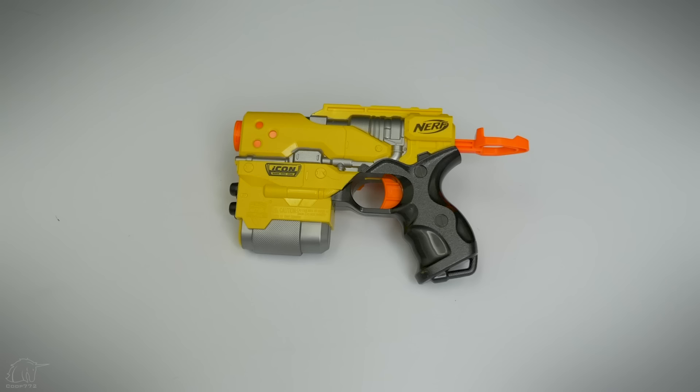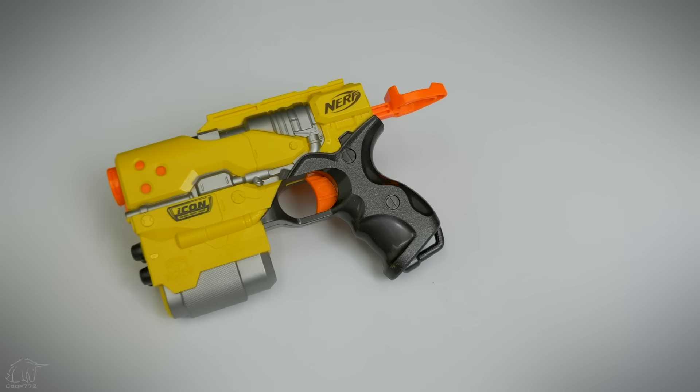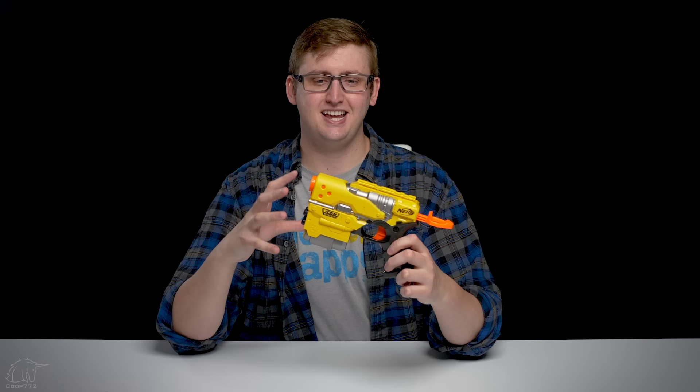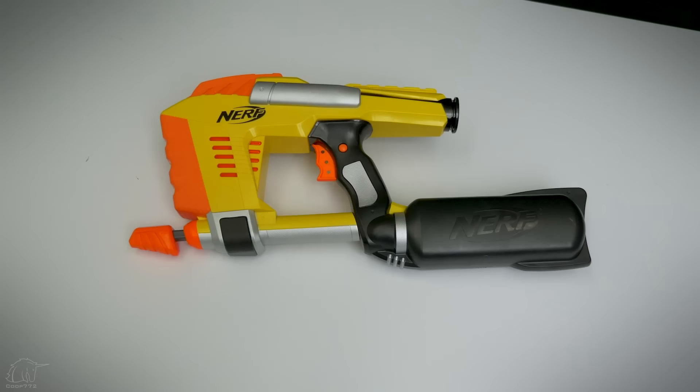That is all the objective information on these three blasters — now to my personal opinion on each. The Element does everything it tries to do pretty well: it's easy to use, the ergonomics are solid, it functions well, no jams or malfunctions. However, in today's nerfing scene, it would make a lot more sense to use a Strong Arm — something with more than one dart. This used to be acceptable for a pistol, but under today's nerfing standards it's just not a competitive blaster. I would recommend a Strong Arm, a Hammer Shot, or anything with more than one shot — even a Triad. But they're going after the nostalgia market, not the competitive nerf market. If you used to have an Element and really want one, it does what it's supposed to do and it's been upgraded to shoot near Elite standards.